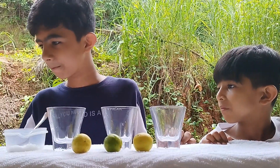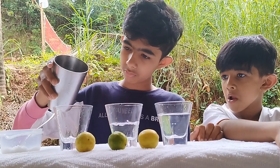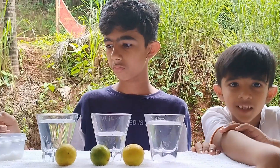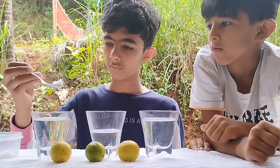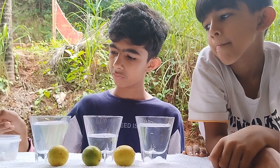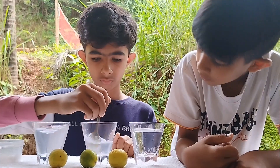Now let's start the experiment. Take 3 glasses and fill them with normal water. Now add 1 tablespoon of salt in the first glass, 1 tablespoon of salt in the second glass, and more salt in the third glass.